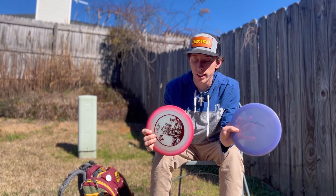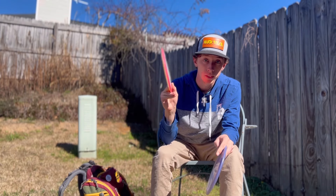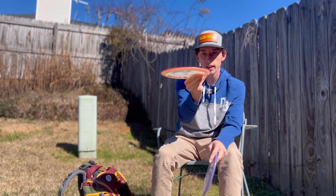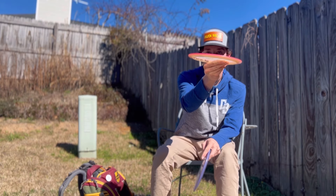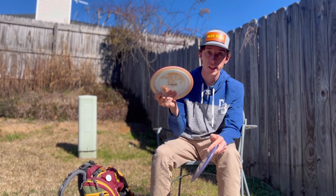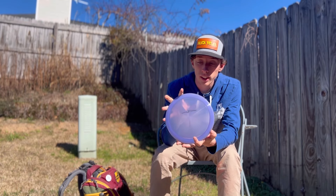I've got two Blades in the bag. This first one I throw a lot on forehands — I can throw it hard and it just goes straight forever before fading. It's overstable but I can trust it in wind.